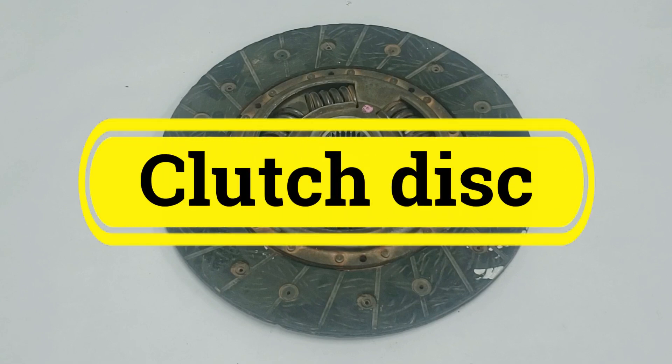Hello everyone, welcome to our channel. Today we are going to explore a crucial component of your car's transmission system, the clutch disc.